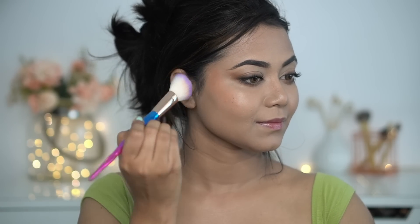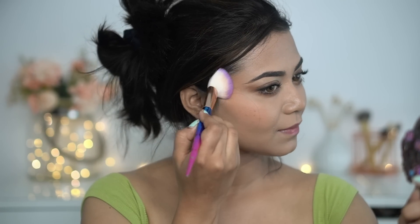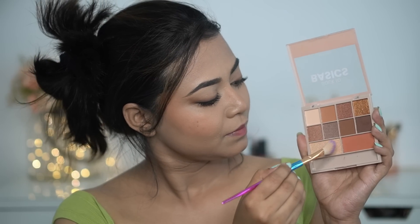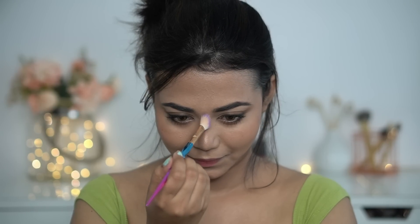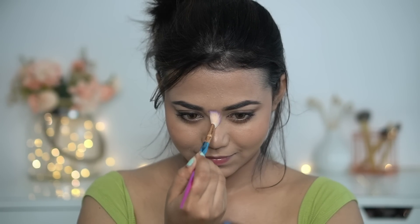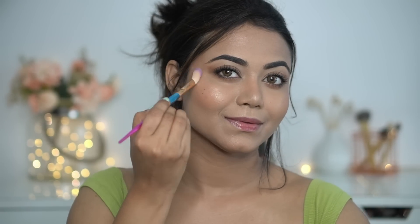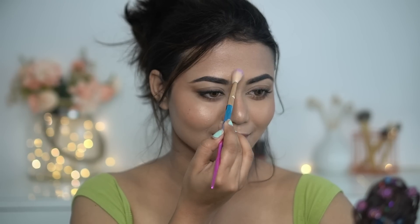I'm taking the blush shade from the Mars palette and you can see how pigmented it is. I'll apply it at the highest point of my cheeks in an upward direction to get a lifted look. I'm not contouring my face today. Next, I'll highlight my face with a small brush. Oh my god, look at the glow — it's blinding! It has no harsh particles in it, that's why I loved this palette. It's really affordable and amazing. If you are a beginner, just go for it — it has a great color story and the pigmentation is opaque.